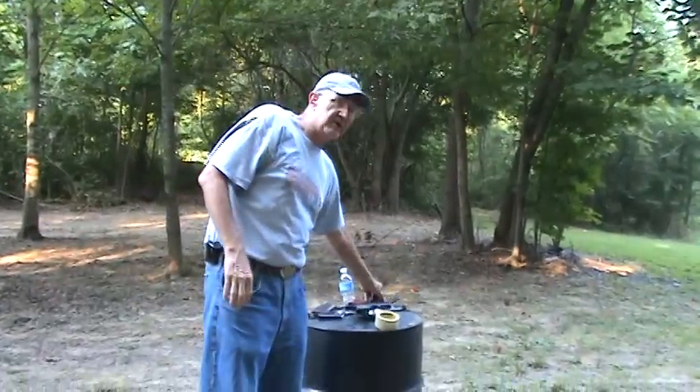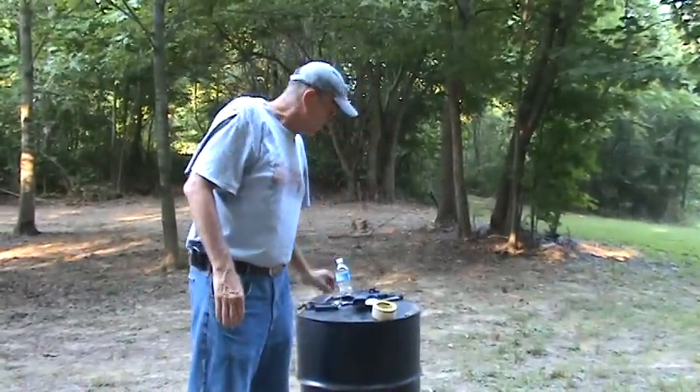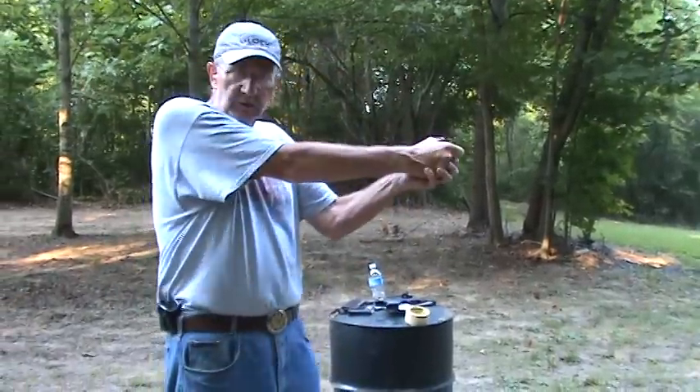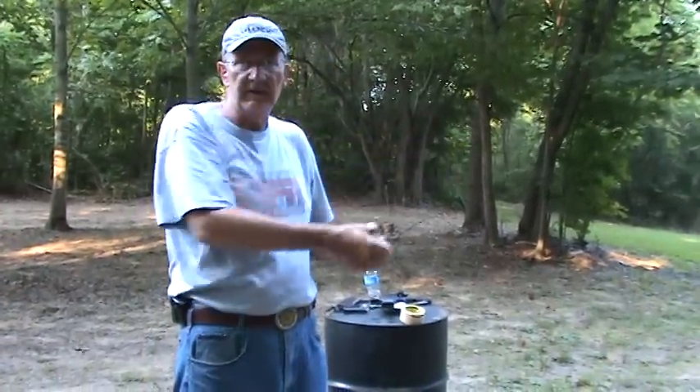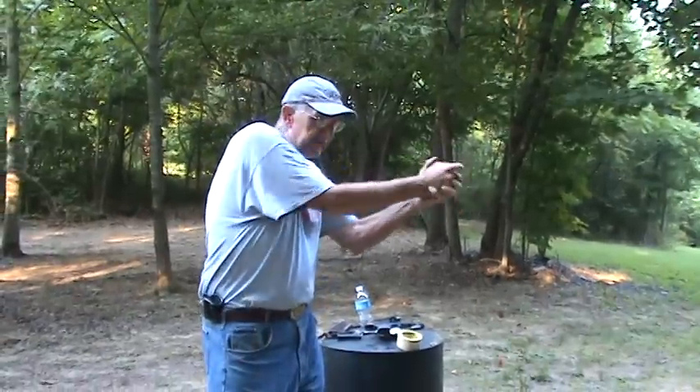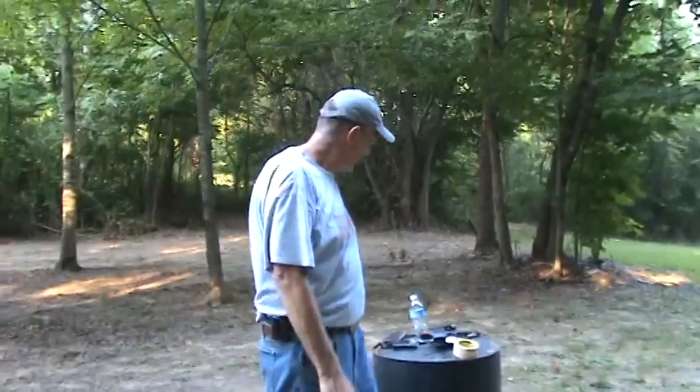I catch myself jerking a little bit or dipping the barrel if I come up on an empty chamber unexpectedly. You know the old saying — the two worst sounds are a click when you meant to hear a bang, or a bang when you thought it was going to be a click. You're expecting a bang, and when it clicks, it catches you. It reveals the flinch. That's what we want to catch.